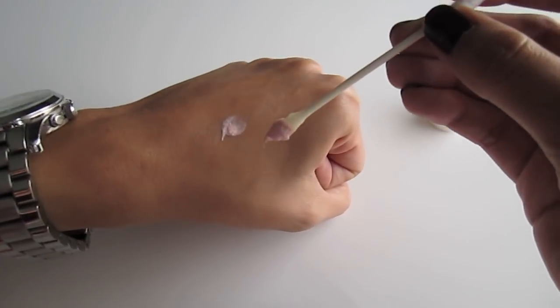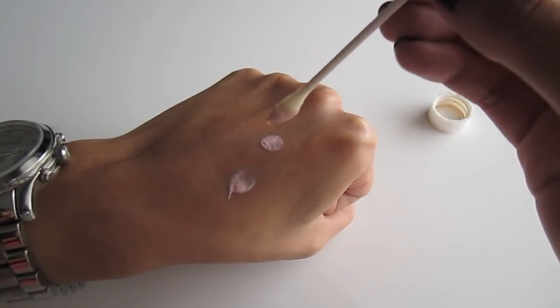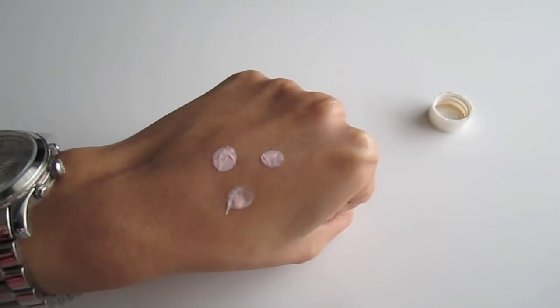This product can only be used at nighttime because when you put it on, it looks like you have the chicken pox. It cannot be worn underneath makeup — even when you try to sheer it out and blend it into your skin, it still has this pink cast all over your face. So this cannot be worn underneath makeup or in the daytime, unless you don't care and you just want to walk around looking like you have the chicken pox. I use this every other night because sometimes I get really tired and just don't want to wait for it to dry on my face.